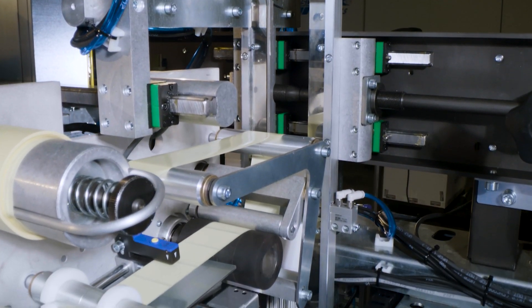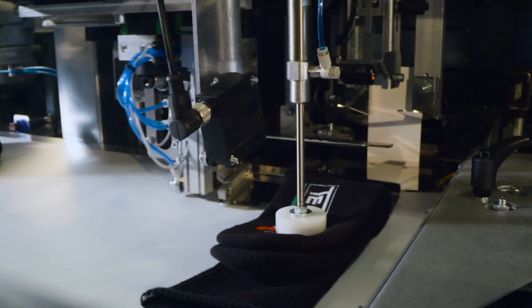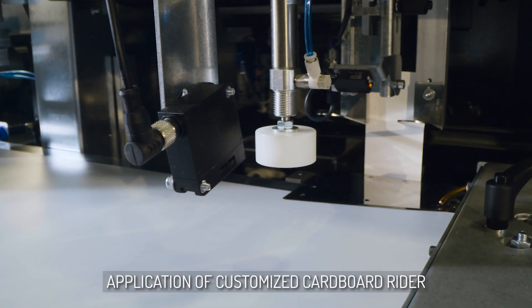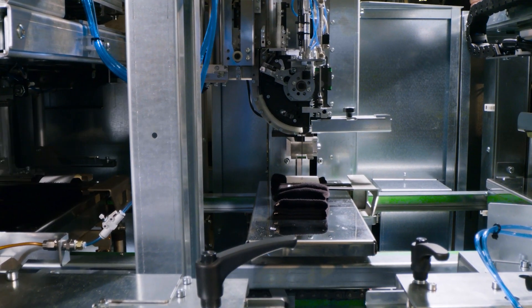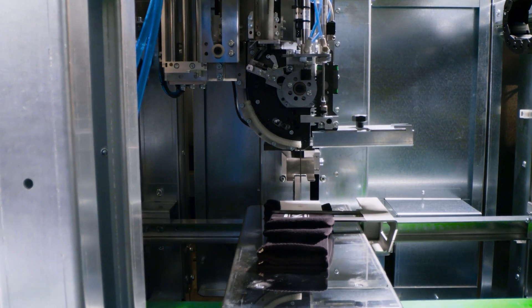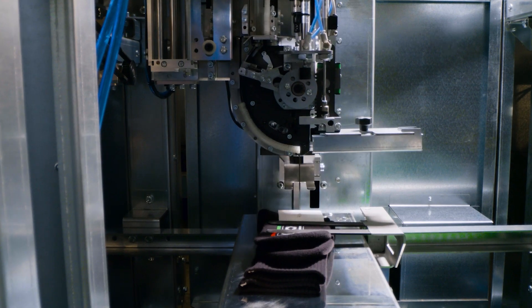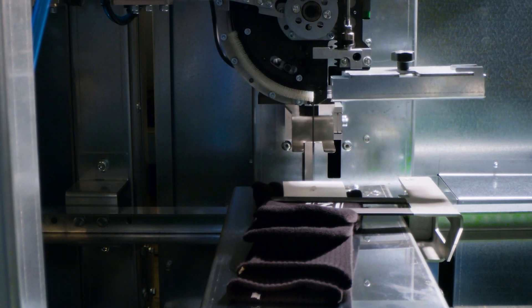Soxmatic's final packaging is applicable in function of the required presentation. For this purpose, a special module is present for the application of a cardboard rider fixed with a plastic fastener — a patented device called the revolving fastener. The rider is customizable by the use of a thermal transfer printer or the application of an adhesive label.